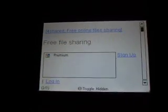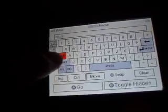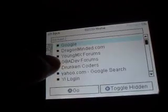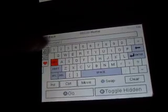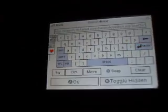Go all the way down to the bottom and click on search. In the bar, you type in the artist or the name of the song, go all the way down, then press enter. You scroll down to the song you want to download and then click on it.